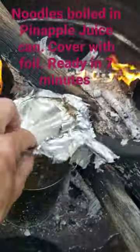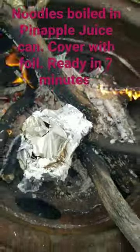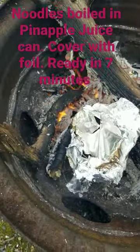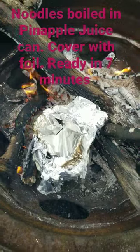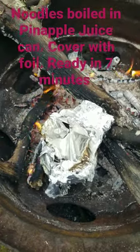It seems to keep out a lot of the blowing ash. So there you go, noodles will be ready in 7 minutes. How about that? You can do it too.